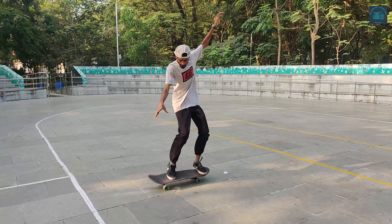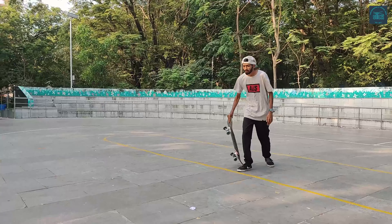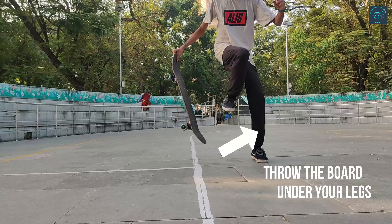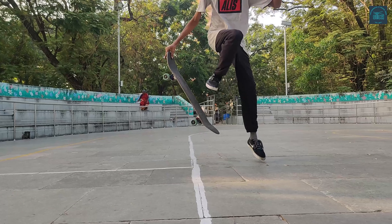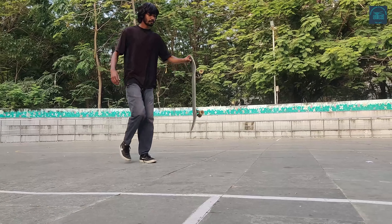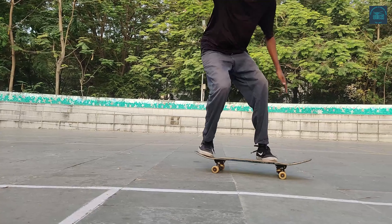So the first trick is called the caveman, and it's a very simple trick. All you have to do is grab the board by the nose and jump on top of your board parallel on the bolts, right on top of the bolts. You have to bend your knees once you land to just absorb the pressure. That's how it works.